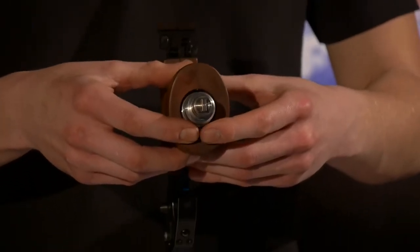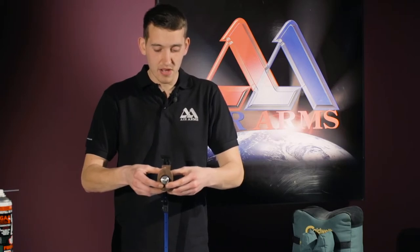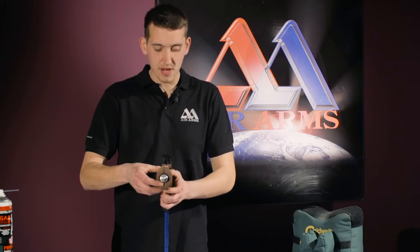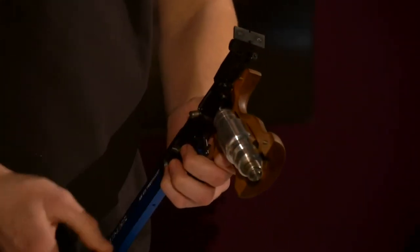The best way to remove the grip is to use even pressure on each half, and just wiggle it apart until it comes apart like that. And there the pistol grip has come off in two halves.